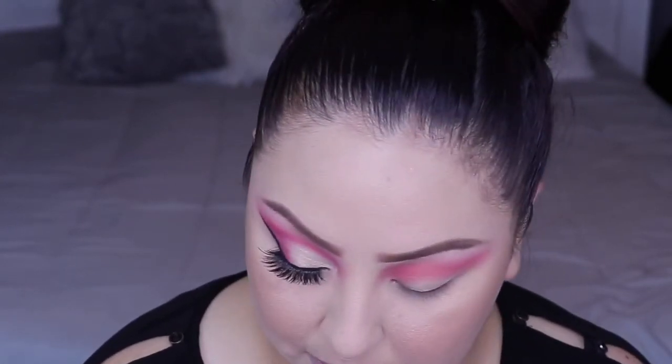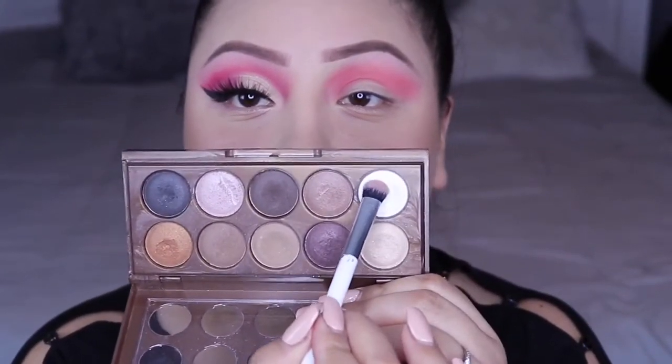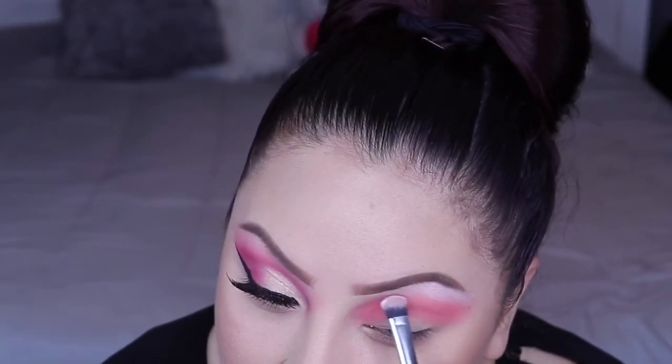Now I'm going to grab a different palette — I'm going to be using the NYX Dream Catcher palette and I'm going to be using this white one here with the same flat brush and I'm going to put it over that eyeshadow Six that we used from the other palette.